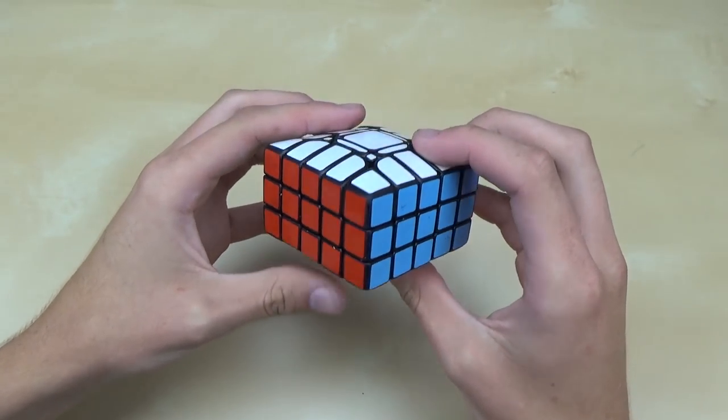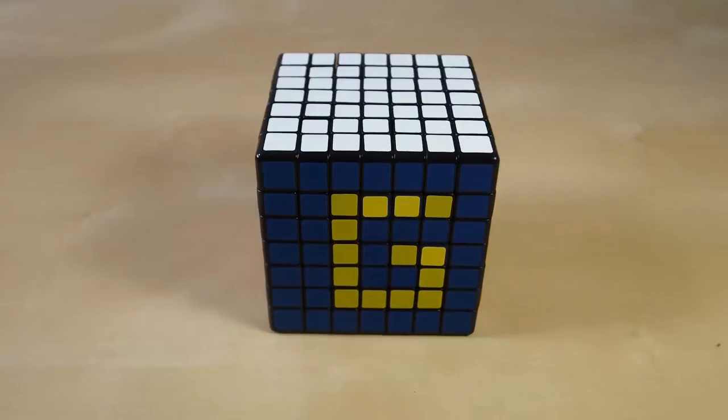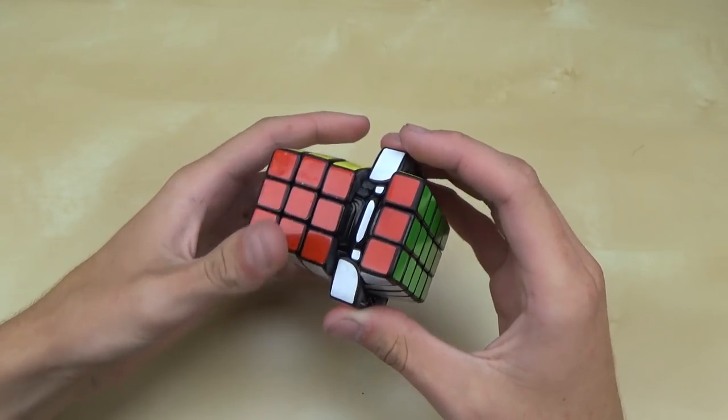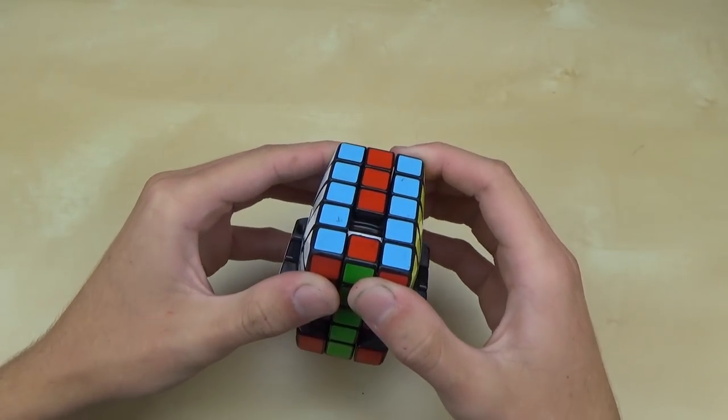Hey guys, it's Lego Boy Z3. Today I'm going to show you how I made this 3x5x5 mod. So I just finished making my second ever cuboid puzzle, the 3x5x5, out of a Shang Shao 5x5. It turned out pretty well, and today I'm going to show you how I made it.